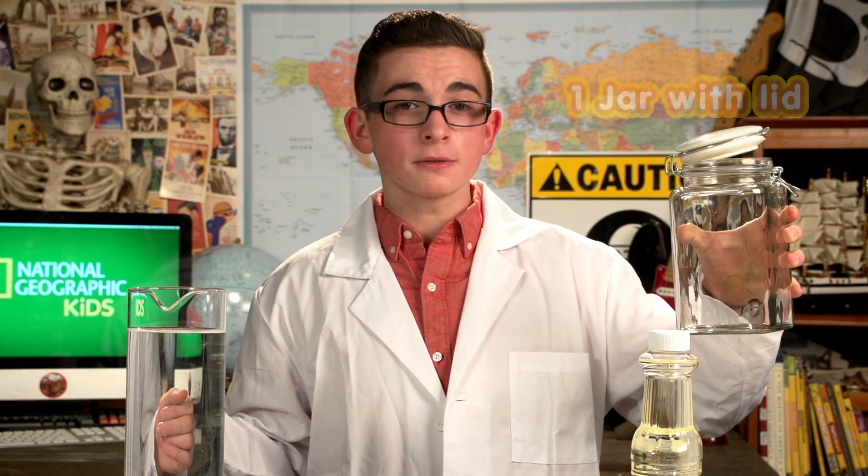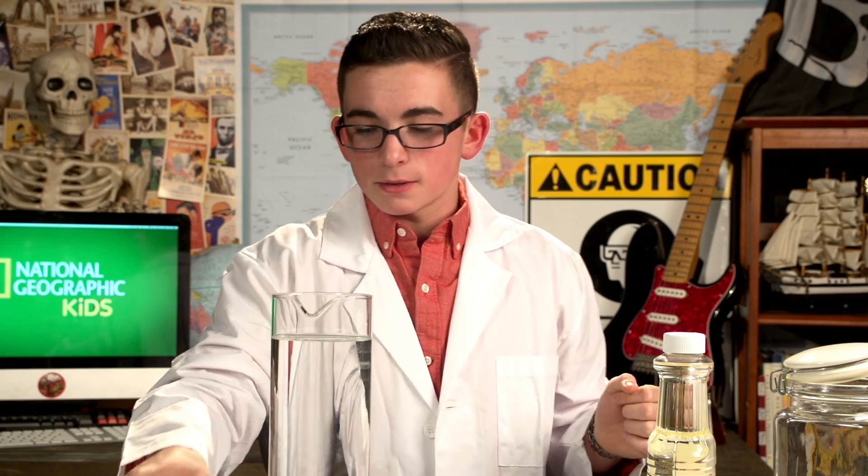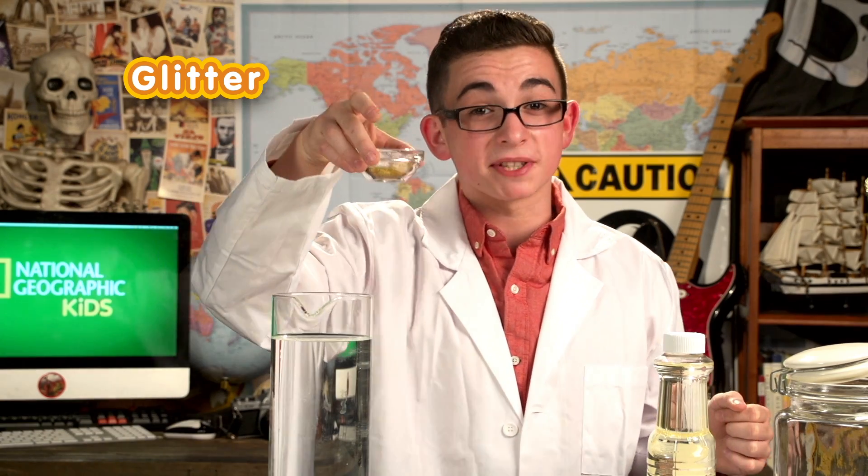If you're gonna try this at home, have your parents on hand to help you out. Things might get a bit messy. Here's what I'll need: one clear jar or bottle with a lid, some food coloring, some glitter for a little extra pizzazz, some vegetable oil, salt, water, and don't forget a flashlight — I'm gonna light this thing up somehow.